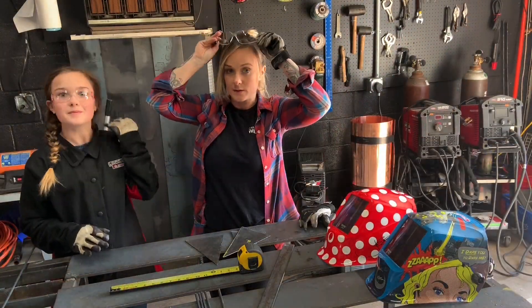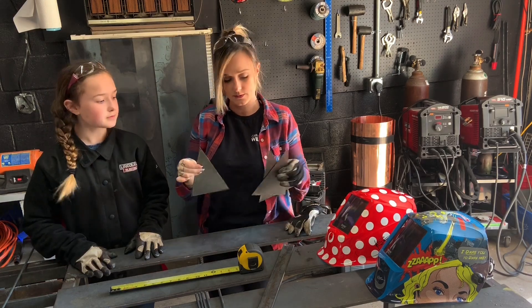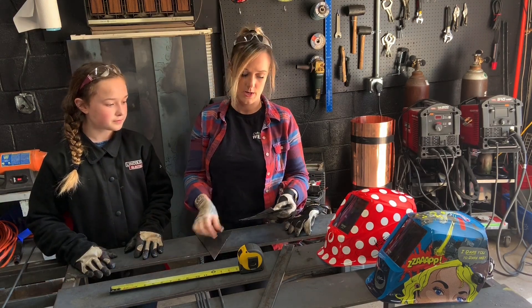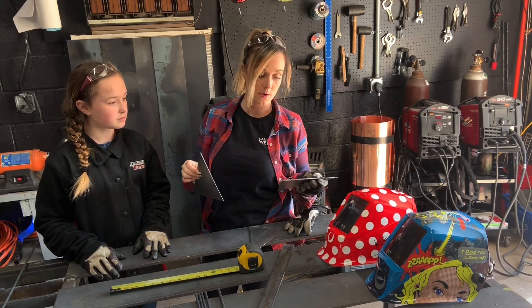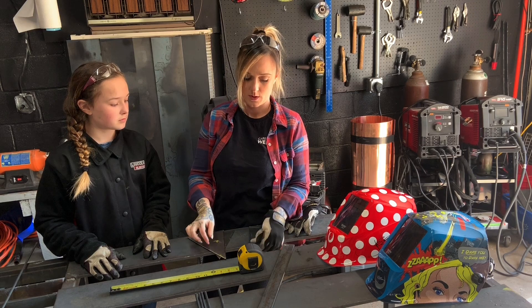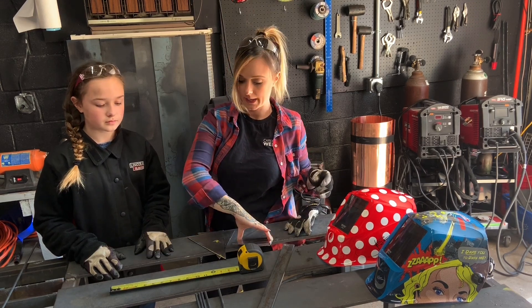For the material we cut, we have three triangular pieces. Two of them are triangles cut with one nine-inch side, one eight-inch side, and one five-and-a-quarter-inch side. The other one has a five-and-a-quarter-inch side, and then the other two sides are eight inches.